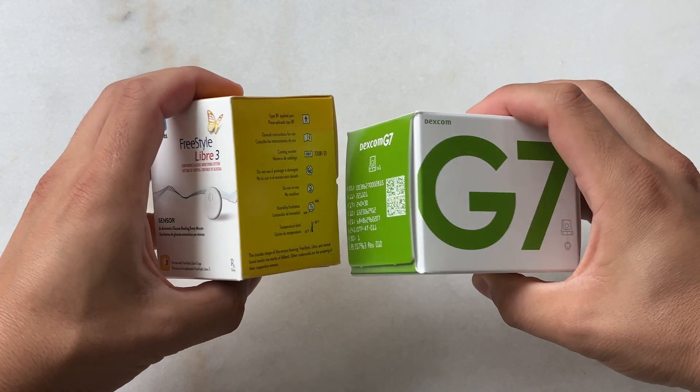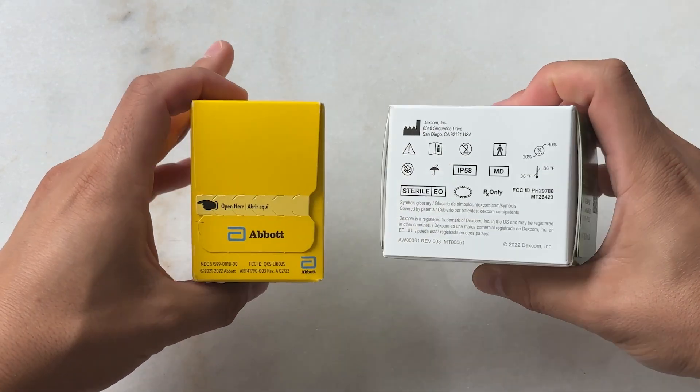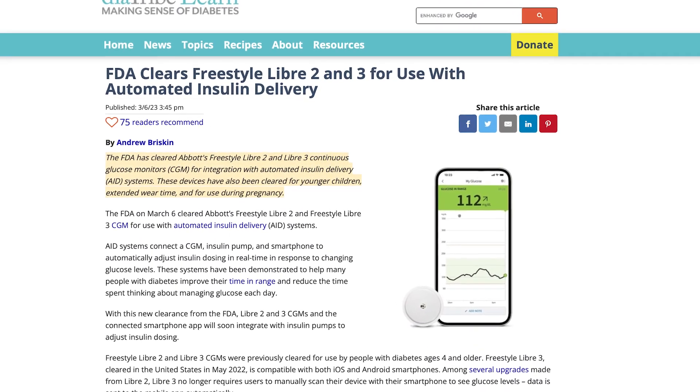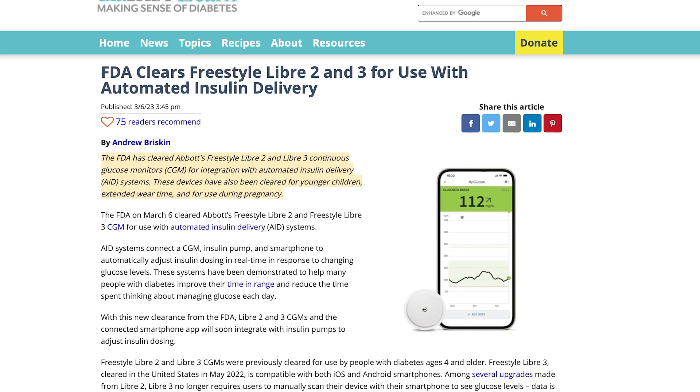Today I'm talking all about two of the leading CGMs, or continuous glucose monitors: the Libre 3 from Abbott and the Dexcom G7 from Dexcom. These are part of the latest generation of continuous glucose monitors. The Libre 3 is FDA cleared for closed-loop systems, but it is not available yet on those systems. And companies like Omnipod and Tandem are working to bring support to their closed-loop systems with the Dexcom G7 as well.